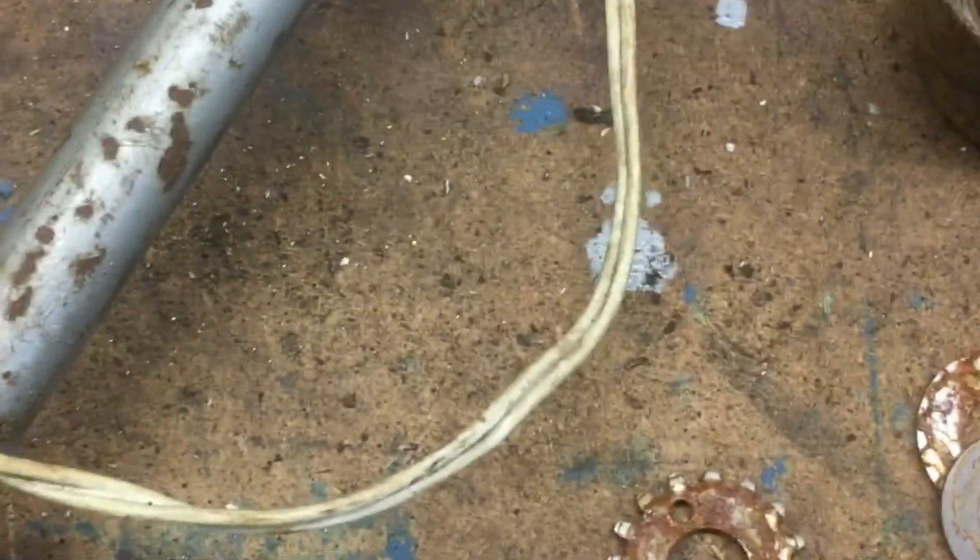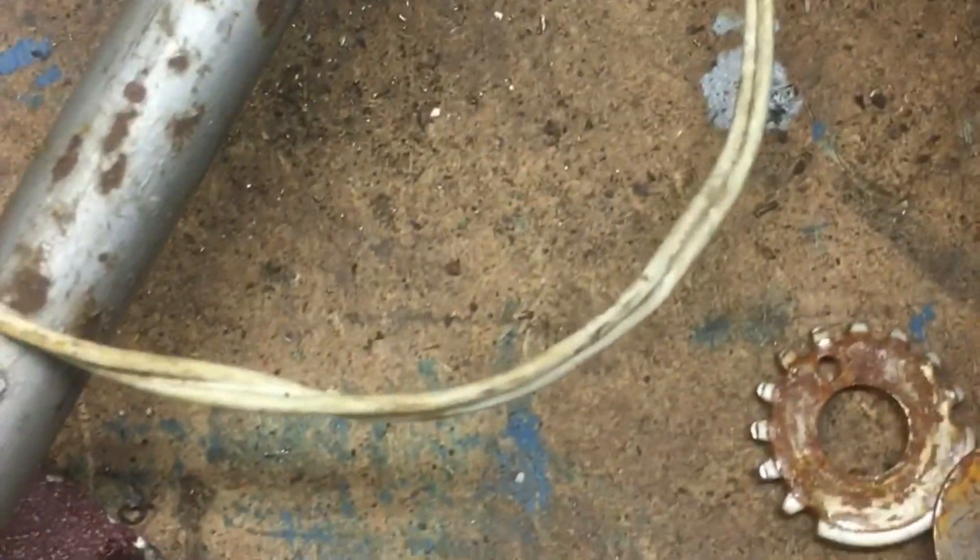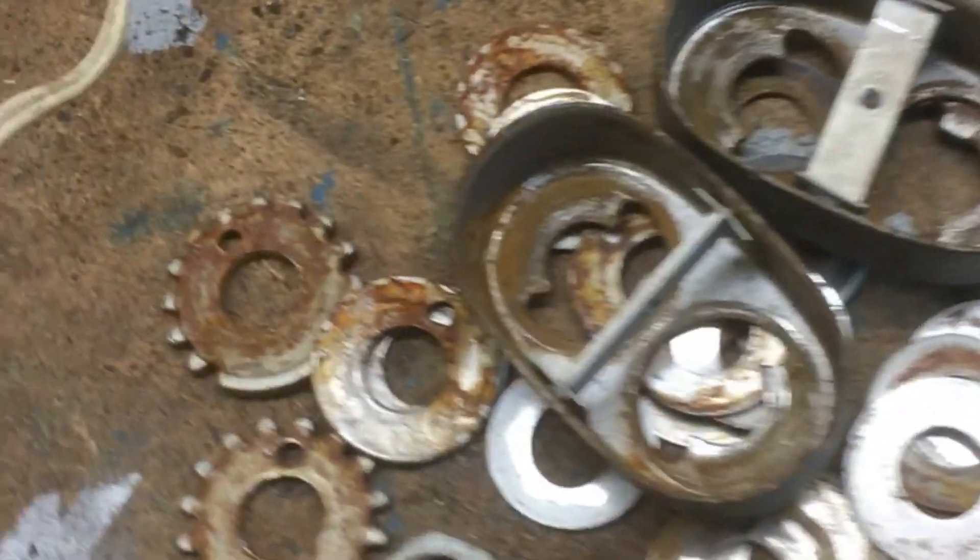Look at all those bloody washers! There are four little gears, roll pins — and that's the whole mechanism out of one joint. All that is out of one joint. There are three joints, so we've got that three times over.